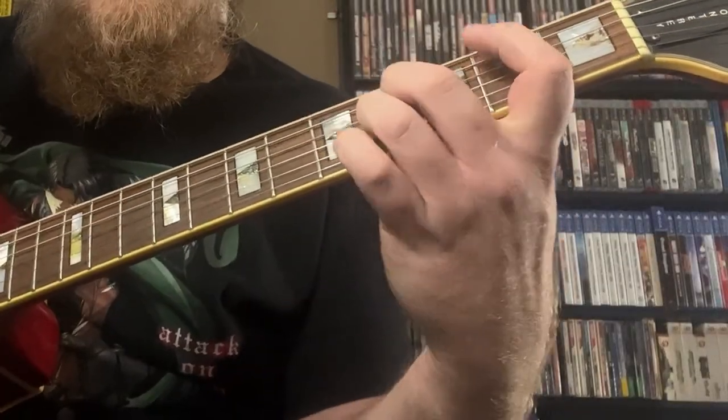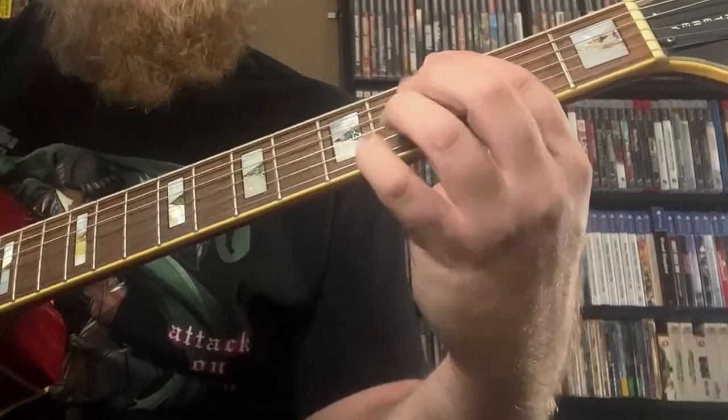Once I get down to G, I'm going to sustain this B note with my 3rd finger and go D, E, F sharp — and hold that note. Then with my first finger I'm going to come down to C, and my pinky is going to come onto E on the 5th and 2nd strings, while holding the F sharp and the B still. This gives me a C major 7 sharp 11 — root, sharp 11, 7th, and 3rd.